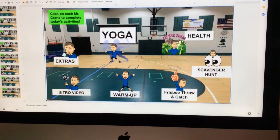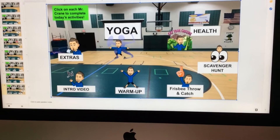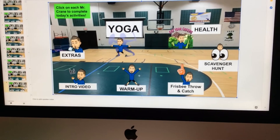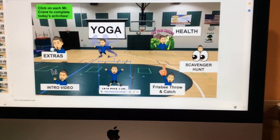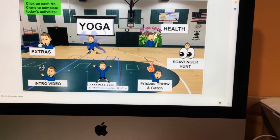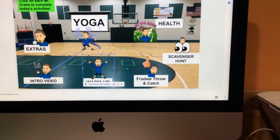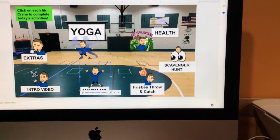I'm going to flip the screen around so you can see the goal of the assignment. So here's this week's assignment. We've got the intro on the bottom left here, our warm up, and a little lesson about Frisbee throwing and catching — more about how to hold the Frisbee, how to catch it, and some of the cues to throw a straight Frisbee.